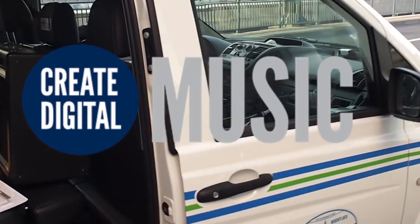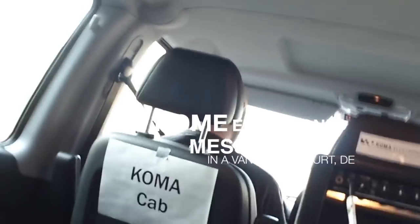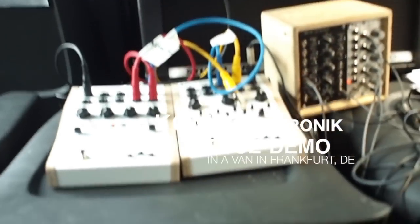Here we have the limo, which is a little less hip-hop than I imagined it looking. But we are showing synthesizers. We're still a Berlin company. This is what a Berlin limousine looks like. Meet the driver in the front, Felix.